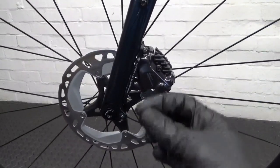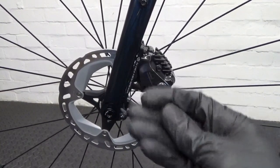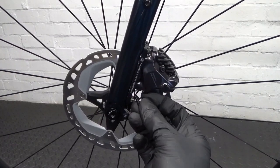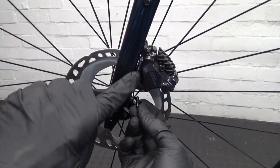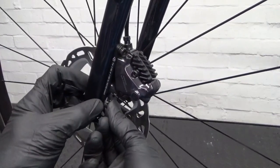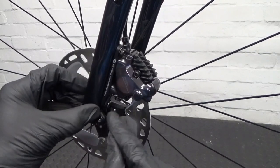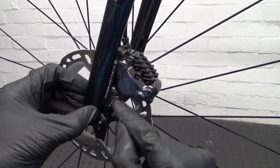Once you've torqued them up, then you've got a clip that goes over the bolt at the bottom there. Obviously this is for 160mm so it's pointing upwards. The peg just locates in the hole in the bracket, then you open the rest of it up around your bolt — like that. Then that stops that bolt working its way undone, just as a fail-safe on there.